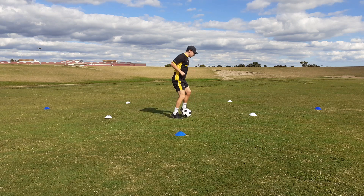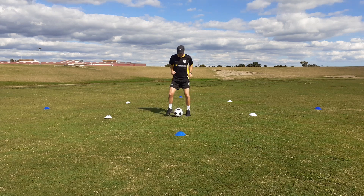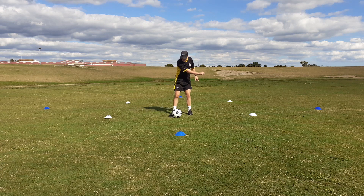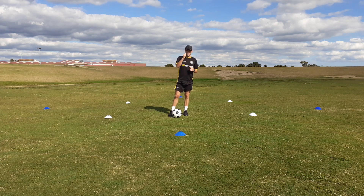It's really important that you keep your heels up off the ground the whole time. Pretend you've got an imaginary line between the two cones and you're staying on that line the whole time. You will perform two sets of 45 seconds at home.